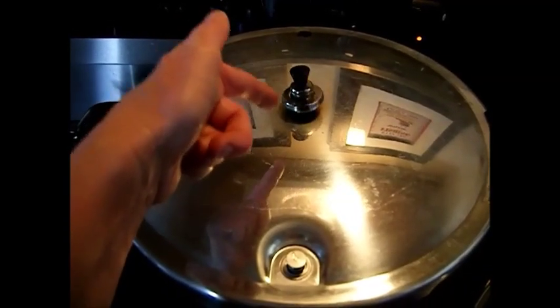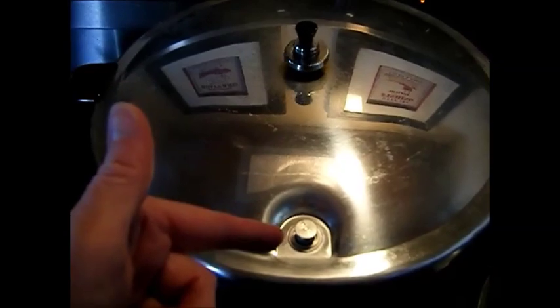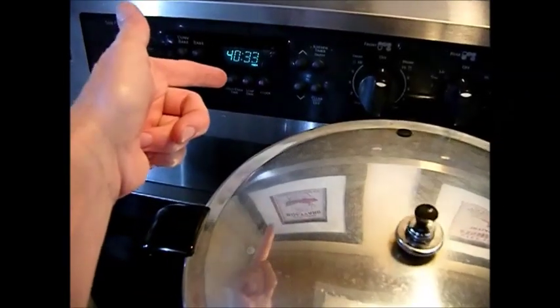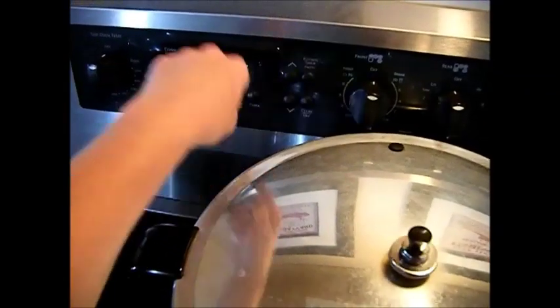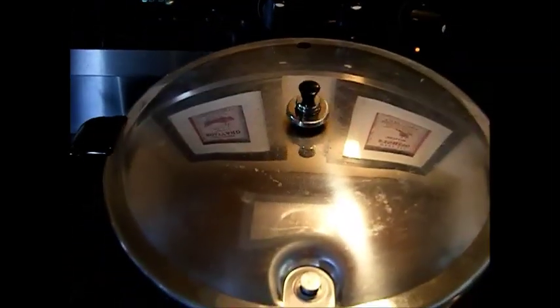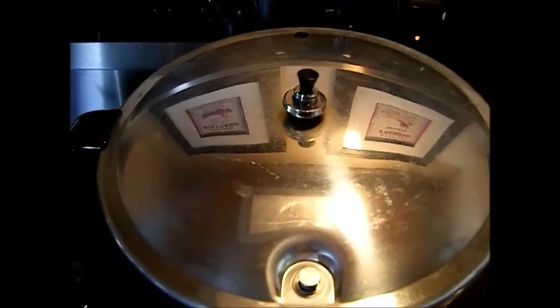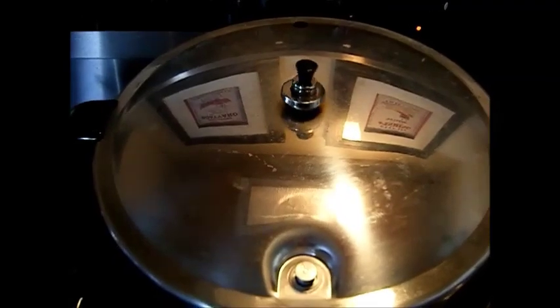That's the two pieces — not the three, but the two pieces. It's one ring on top of the five-pound weight. You can see our nipple is up on here, and we've set our timer for 40 minutes. That's 35 minutes for pints, 40 minutes for quarts. If you're going to do the pint and a half, go ahead and do it the quart amount at 40 minutes.